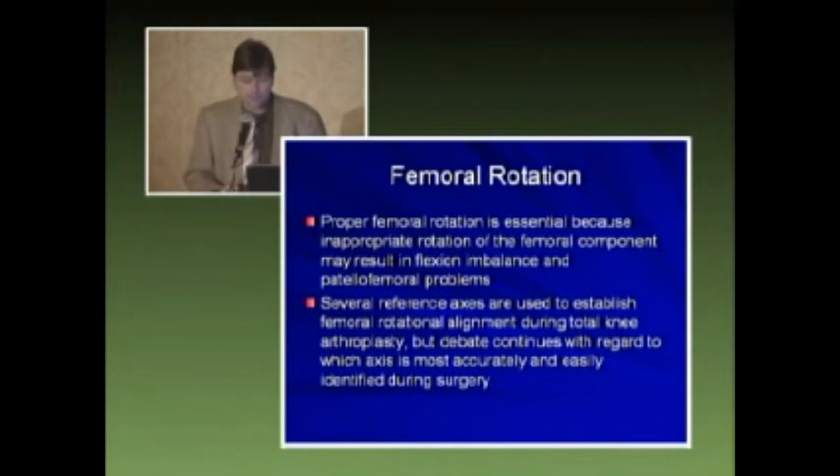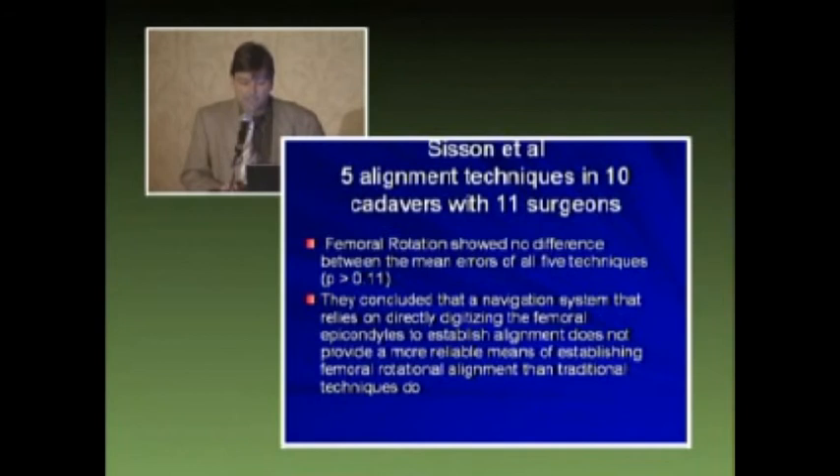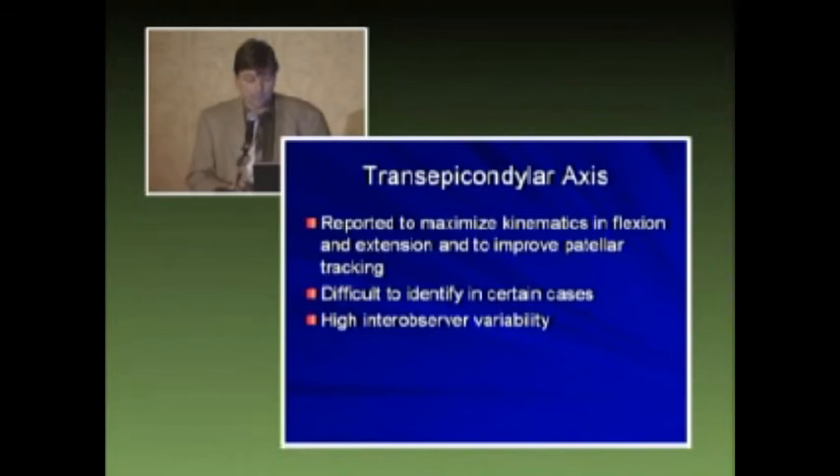Proper femoral rotation is essential because inappropriate rotation will result in flexion imbalance and patellofemoral problems. Several reference axes are used to establish femoral alignment during total knee arthroplasty, but we debate on these anatomical structures. We do know that if you do not appropriately externally rotate your femoral component, it will affect your patellar tracking. Zero to ten degrees of external rotation is the range which showed no significant complications. A navigation system study concluded that relying on direct digitization of the femoral epicondyles does not provide a more reliable means of establishing femoral rotation alignment than traditional techniques, showing significant intra- and inter-observer change. The trans-epicondylar axis is difficult to identify in certain cases and has a high inter-observer error.